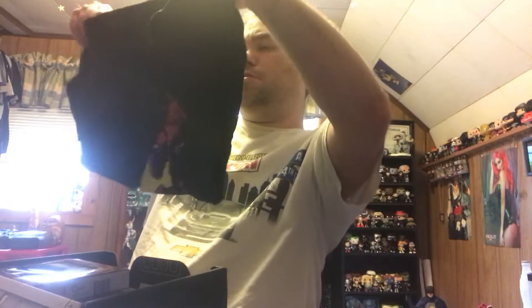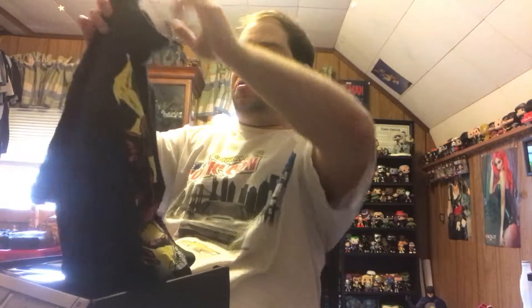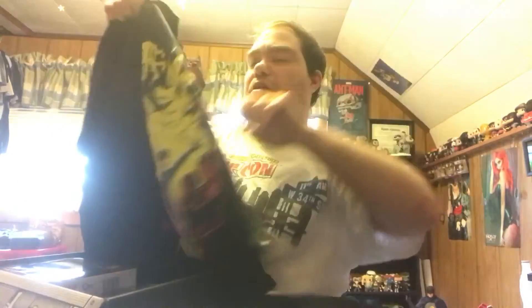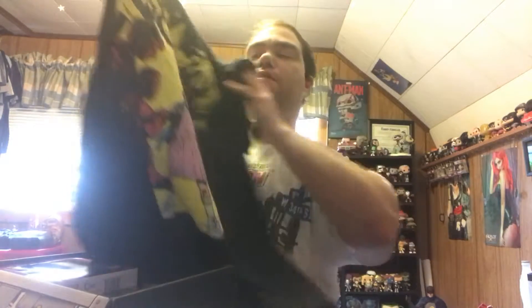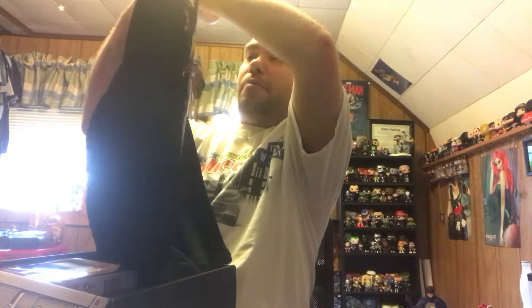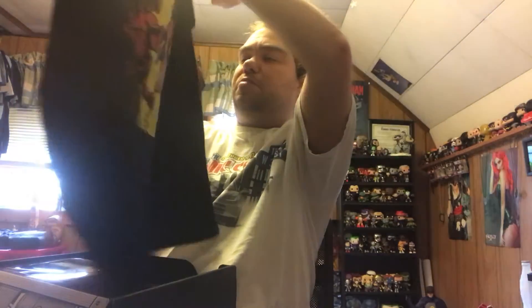This item is the t-shirt, and it looks like the t-shirt for this month is Stranger Things. Let's see if I can unravel it all — that looks pretty neat, I like that. I'm probably not going to wear it in person; I think I might give it to a friend of mine who is a big fan of Stranger Things. He'll probably enjoy it more than I would.